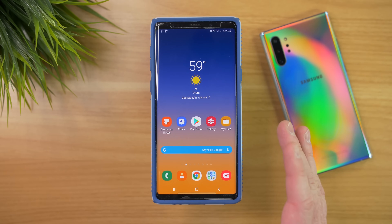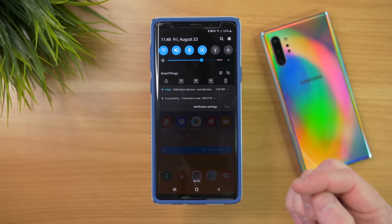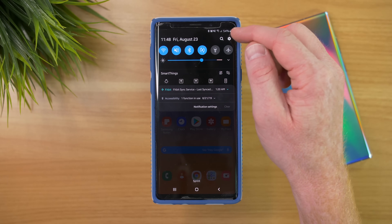The first thing we need to do is make sure that we have a Google account on our phone. I'm using the Samsung Galaxy Note 9 today, but this will work on any other Android phone as well. We're going to do that by going into the settings of the phone — I like to pull down the notification shade and press the settings right here.